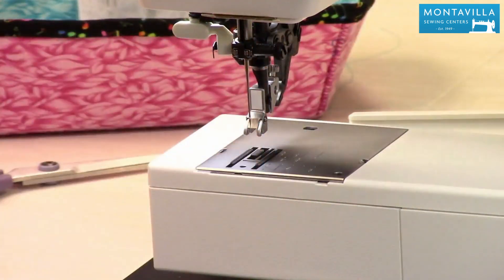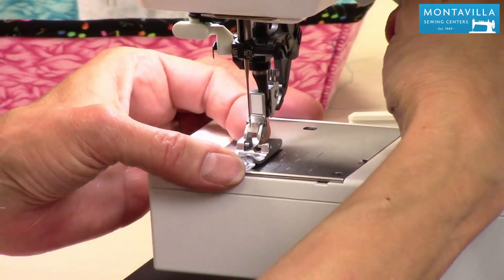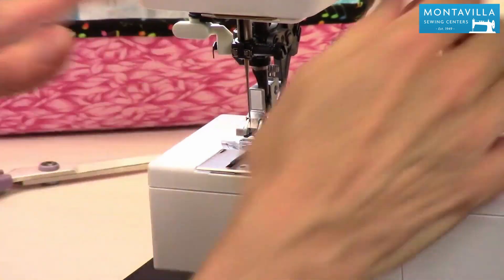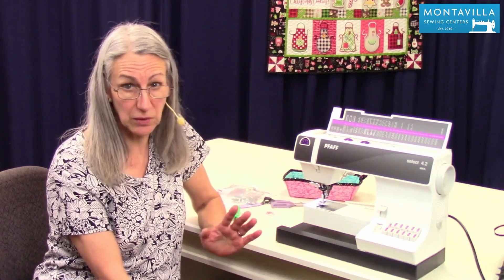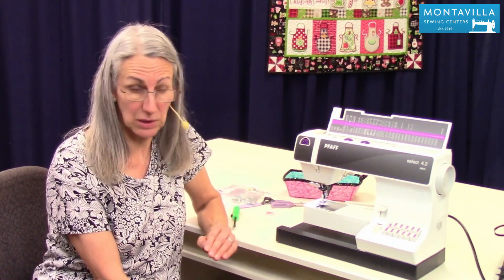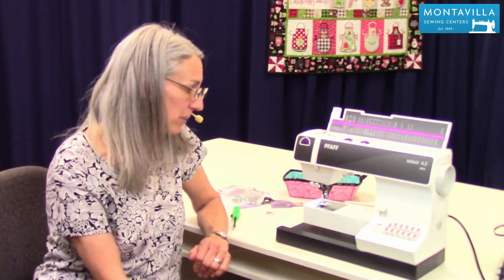Slide that down. Put the foot back on using the presser lever — just lower it down, lift it up, and the machine is reassembled. Taking care of your machine is fairly simple and easy to do — something you should do regularly. Do it a little more often than you think you need to and you'll get an idea of how often you need to. Maybe even put it on your calendar — that might be a good idea.